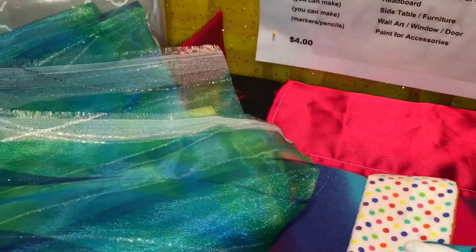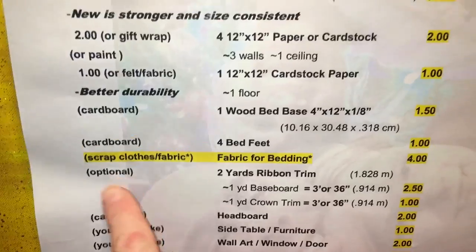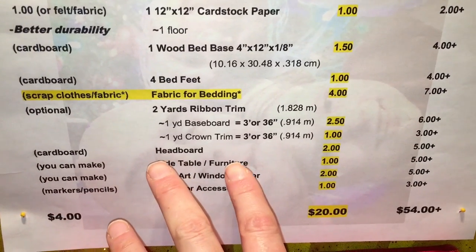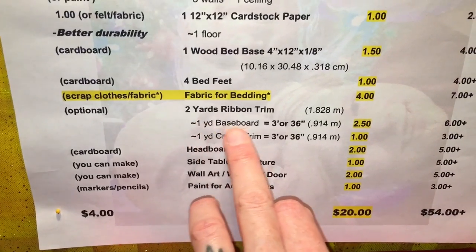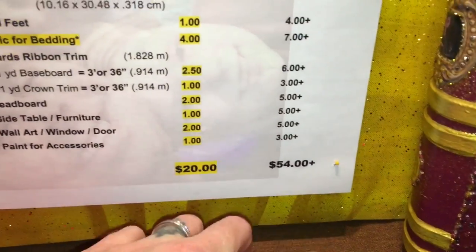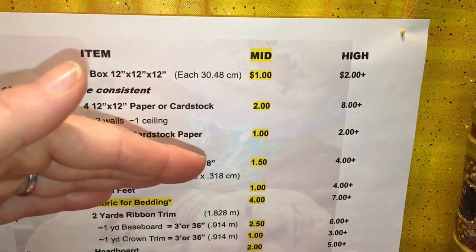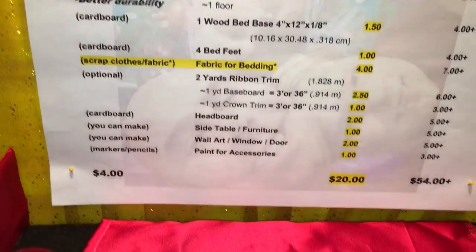Moving on to ribbon and trim — this is optional. I've budgeted $2.50 and a dollar or so, ranging from $1.06 to $3. Trim can get very expensive. I need two yards per room — one for the baseboard along the bottom edge and one for the crown where the ceiling meets the wall — and that's where I can coordinate with each doll's theme.